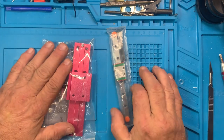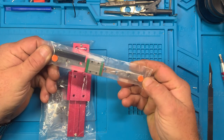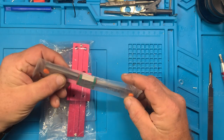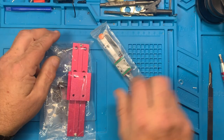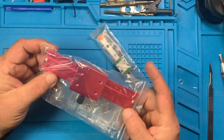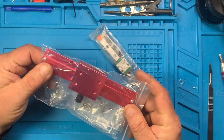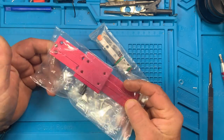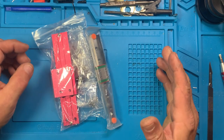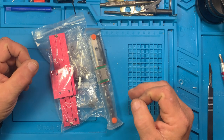I'm showing both of these together so you can see — if you're looking on Temu and you see these linear rails, they look really big, but that's how big they actually are. And of course, red being my favorite color, I got this one — it was like 99 cents, I think.